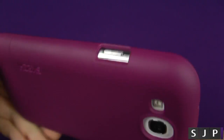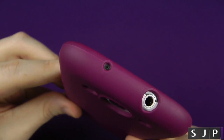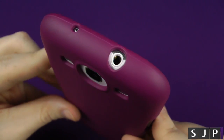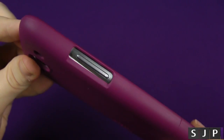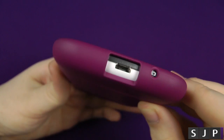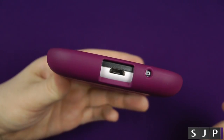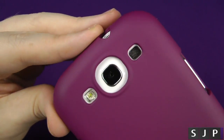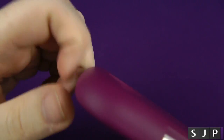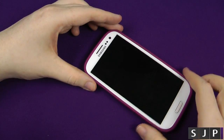It is a hard case at the same time. Taking you around the case — on the right side it's got a nice generous size cutout for the power/lock switch. Going up to the top you can see the cutouts for the secondary microphone and the 3.5mm headphone jack. On the left hand side, a nice generous cutout for the volume up and down. On the bottom, a nice big cutout so you won't have any problems with the charger and the normal microphone. On the back, the camera and flash are exactly cut out as you'd expect, and it has a little indentation so when you set it down you won't scratch the lens — always a big plus point.